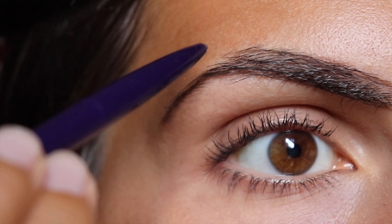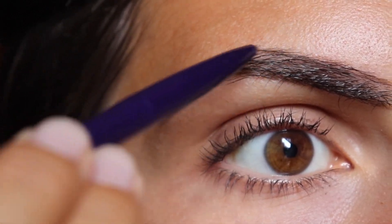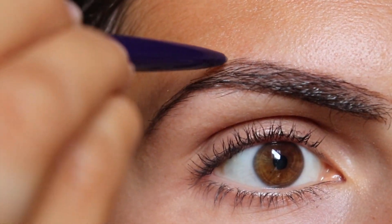Then I brush the hairs downward so I can make another line to finish the outline of the brow. I like to first start out with a brow pencil — I find that this makes the brow look more defined.